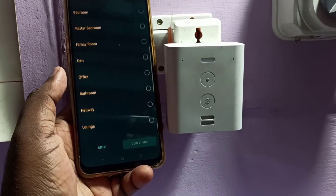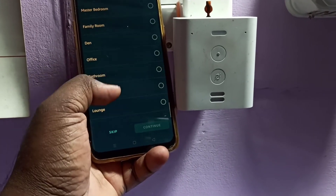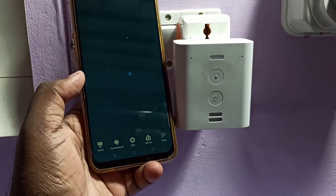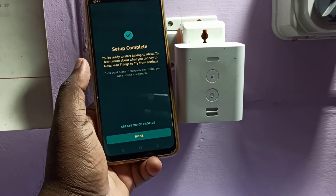Here you can select a room for the device. Select 'Family Room' (or any room you prefer) and tap 'Continue'. You will then see 'Setup Complete' — tap 'Done'.